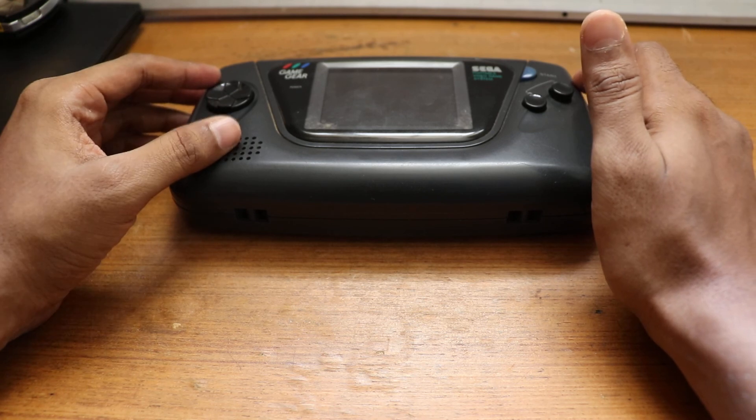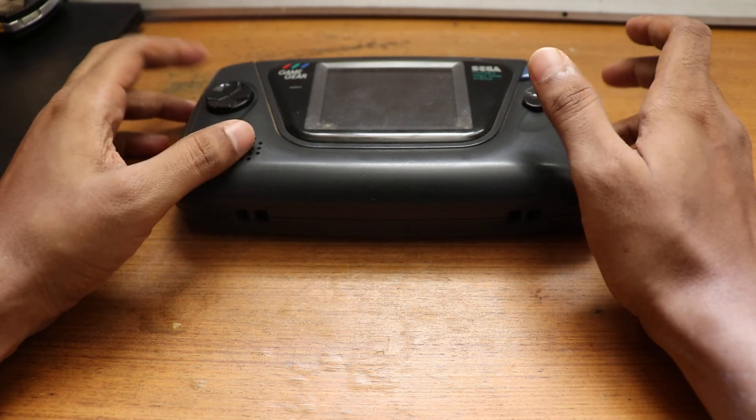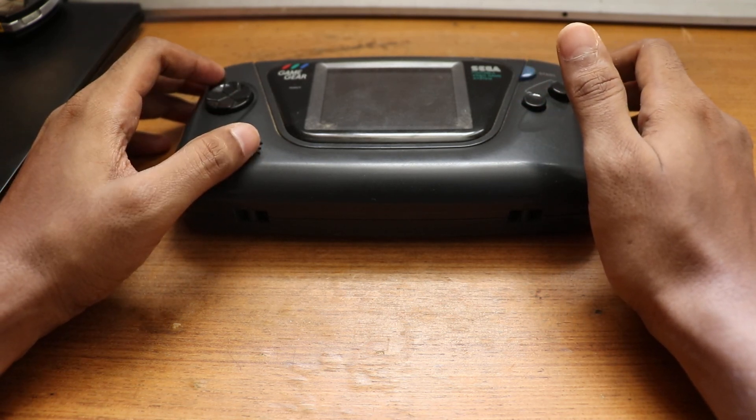If you really want to revive your Game Gear and it's totally dead — the motherboard completely gone — then I think this is the best solution for it. Thank you guys.